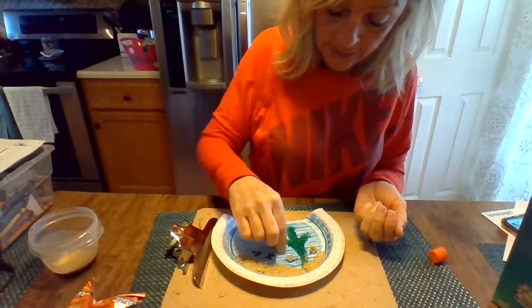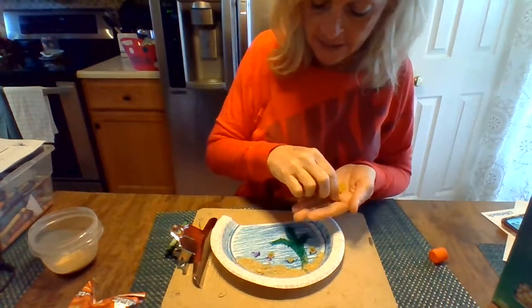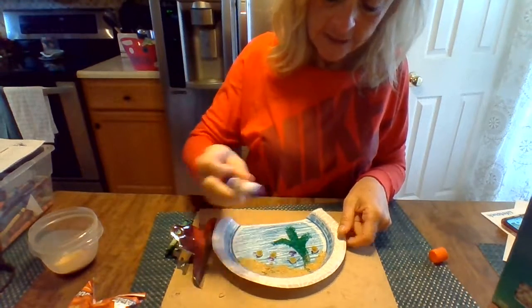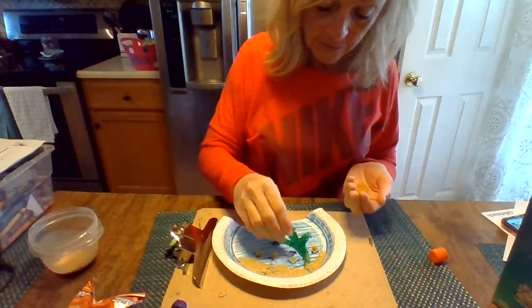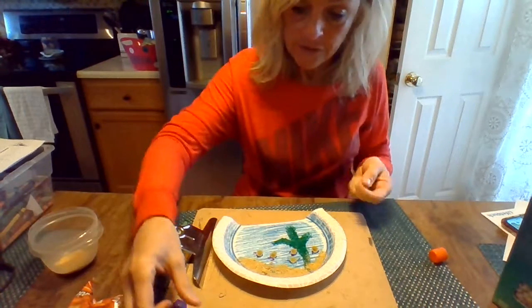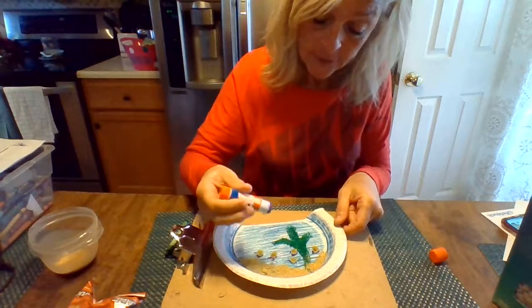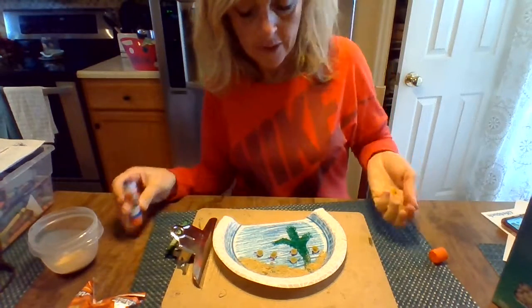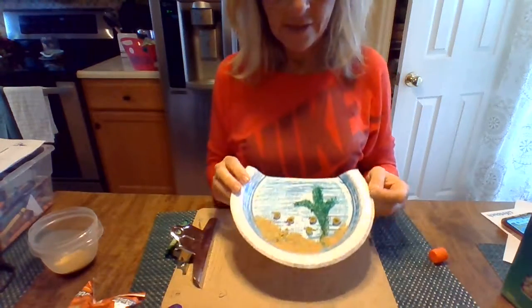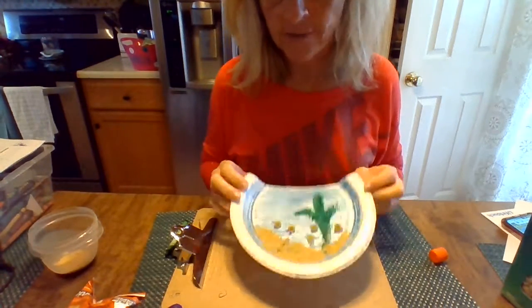We're going to put the shells on — look at that! You can actually color your shells with a marker if you want to do that. I would color them before you stick them on if you do that. But it depends on how long you want to work on your project — make it yours. So there we've got sand, seaweed, and shells.